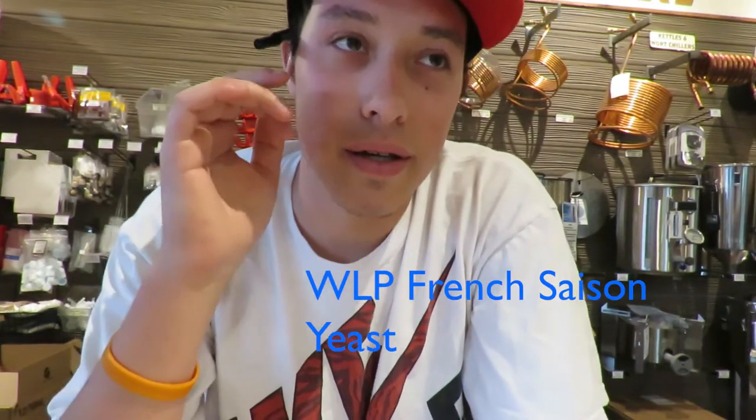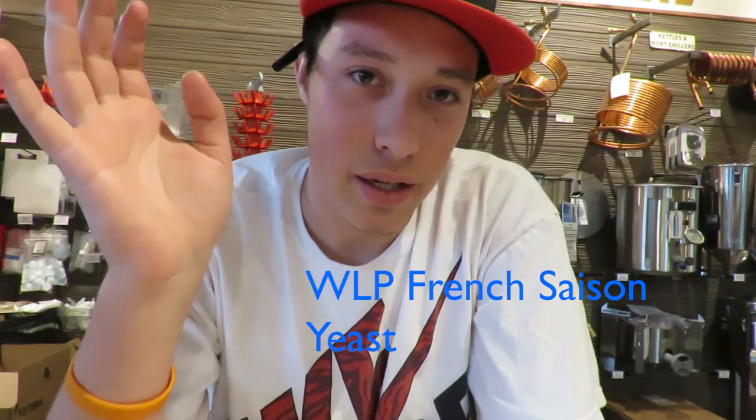For the yeast, we're going to be using the WLP White Labs that I've made a starter for, and I've essentially used it from the past couple batches.